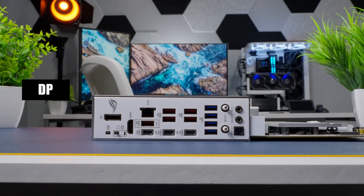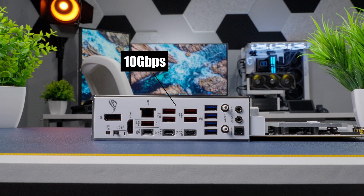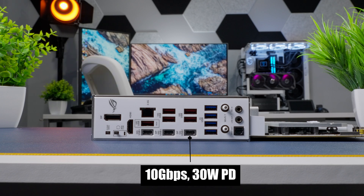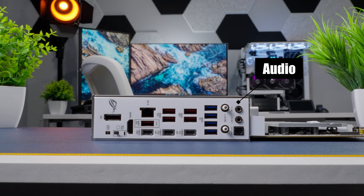The back panel has a pre-installed I/O shield with DisplayPort, clear CMOS and BIOS flash buttons, HDMI, a 2.5 gigabit ethernet port, five 10 gigabits per second USB Type-A ports, two 40 gigabits per second USB Type-C ports, one 10 gigabits per second USB Type-C port with 30-watt power delivery fast charge, five USB 5 gigabits per second Type-A ports, Wi-Fi 7 connectors, and audio jacks with an optical port. That's a lot of USB connectivity on the back panel, and you can add an additional nine front panel ports — making this board an absolute beast for USB ports.